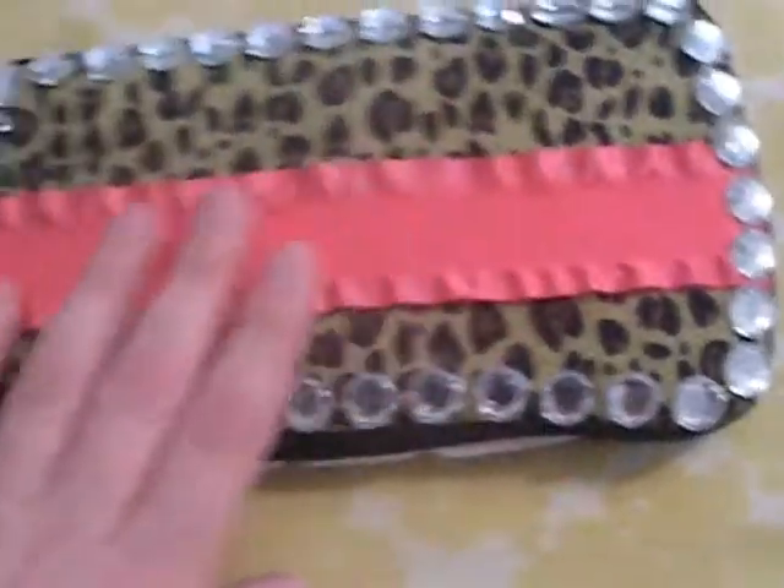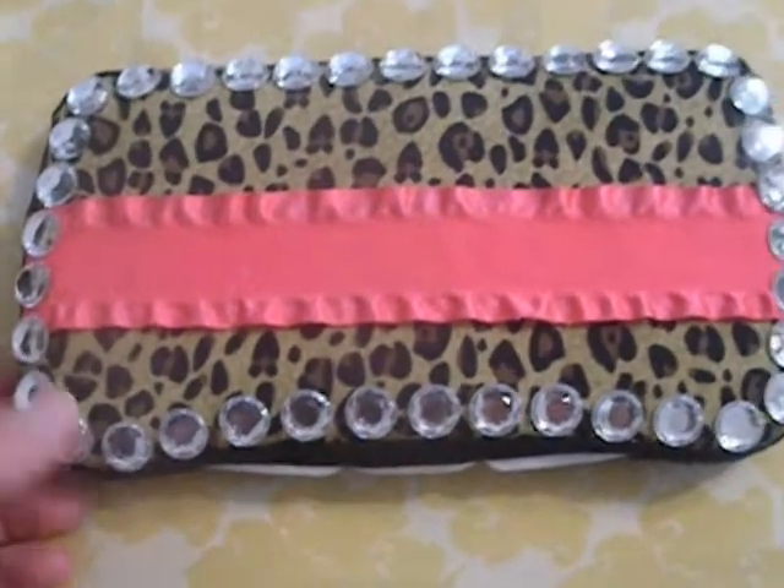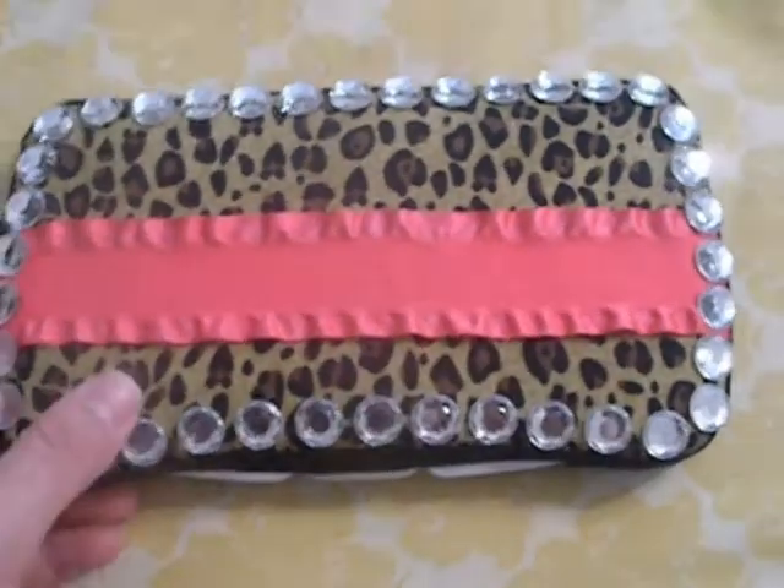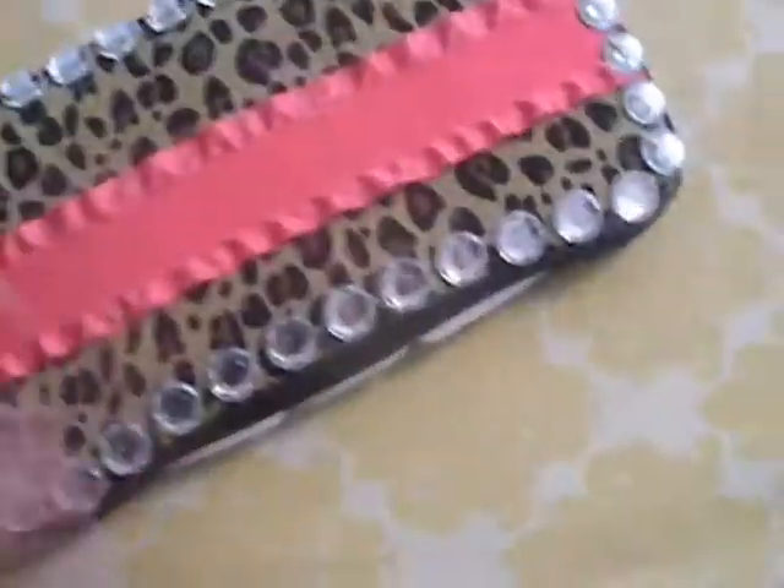These are all just the travel wipe cases. This is a leopard print with a hot pink ribbon across the middle, and then gems all the way around. And then it's just the plain leopard on the back.